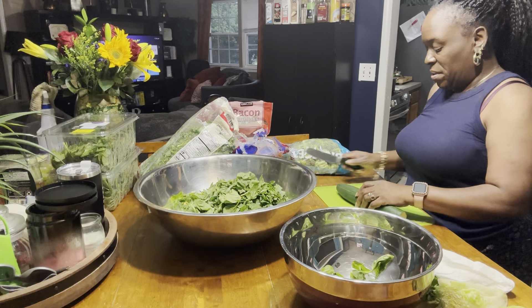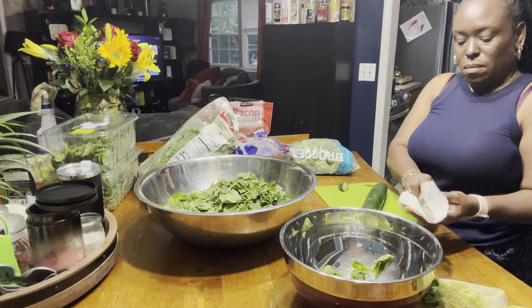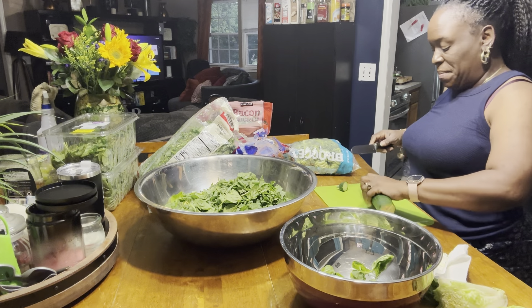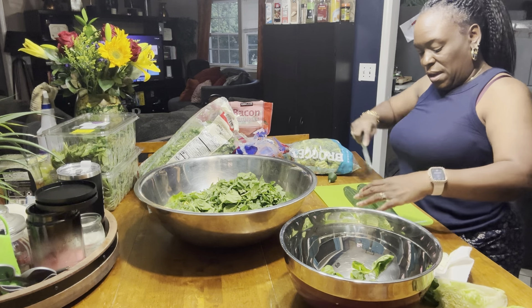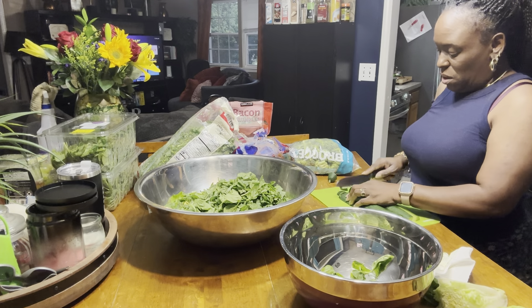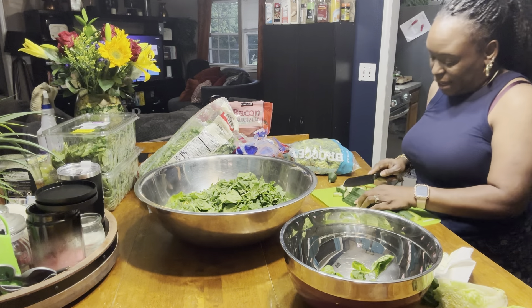Now let's get this cucumber. I split mine down the middle, because we need these to fit in these jars — we don't want them big. And these are, I guess, seedless cucumbers.